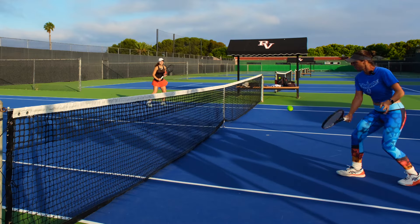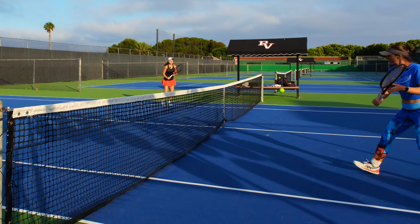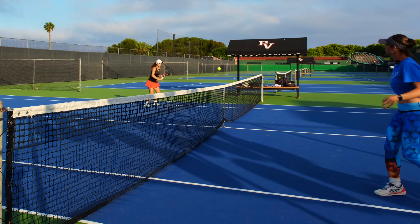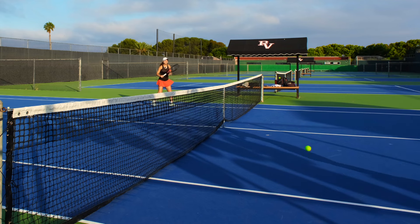Make sure to do this on both sides. The forehand and the backhand are equally important. If you only do it on the side you're better at, you won't learn the other side at all.